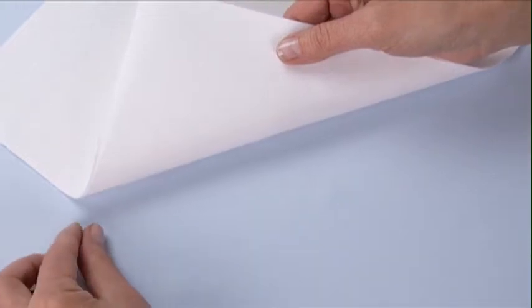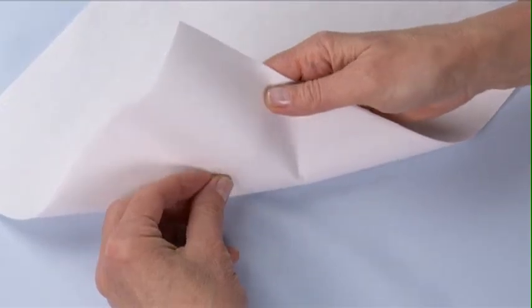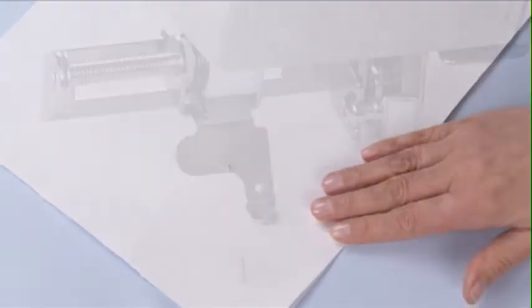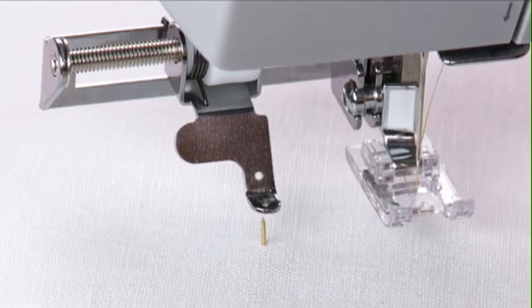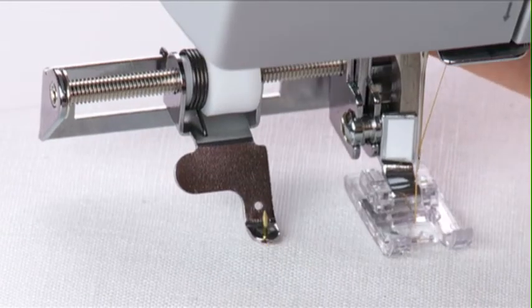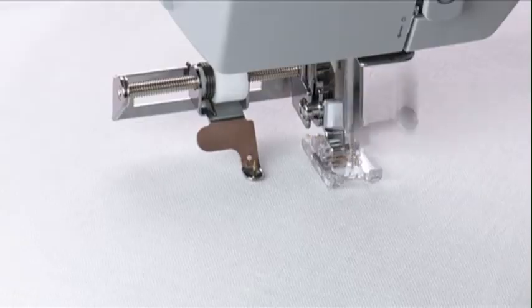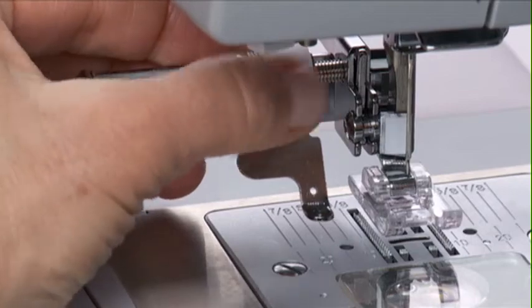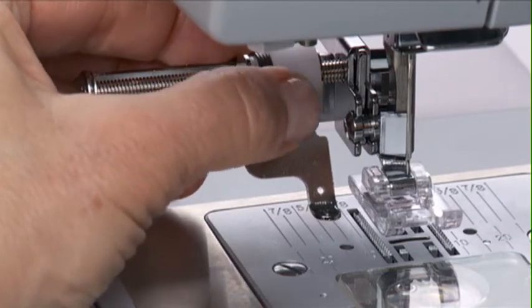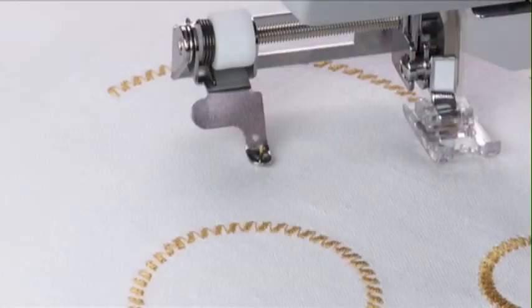Push the tack into the fabric from the underside. Raise the presser foot lifter and hold it in its highest position. With the tip of the tack facing up, bring the fabric under the attachment. Lower the presser foot so that the hole at the front of the attachment comes down over the tack end. Begin stitching with a moderate, consistent sewing speed. To change circle size, just turn the dial on the arm of the attachment. Moving it toward the machine will make circles smaller, and moving it away from the machine will make circles larger.